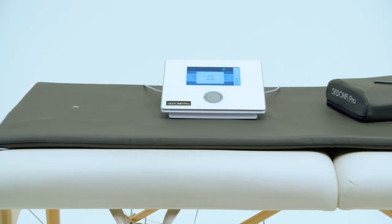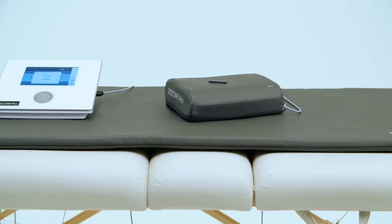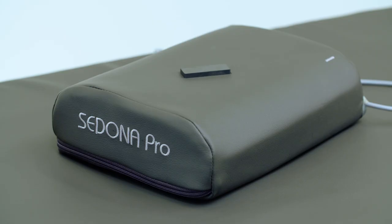This package includes the Sedona Pro control unit, the power cord, the pillow and mat applicator, and a test magnet.